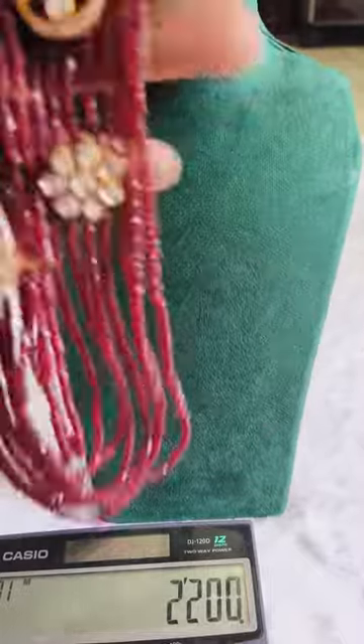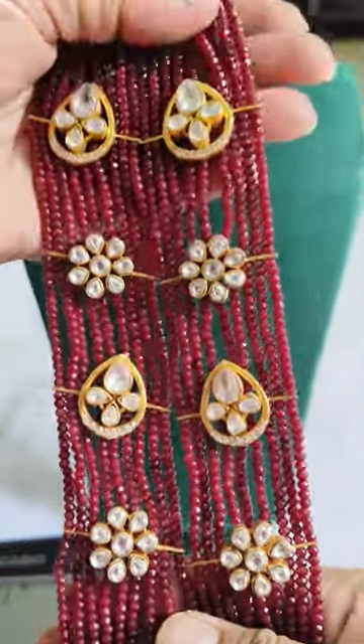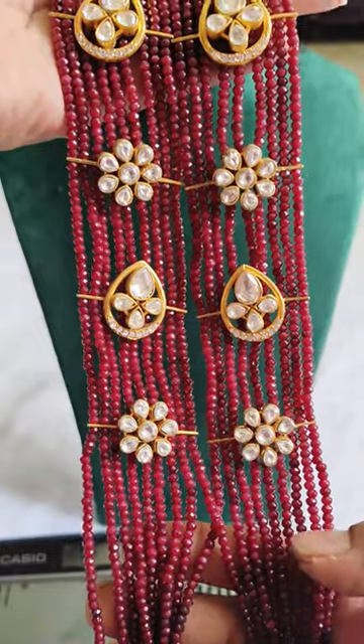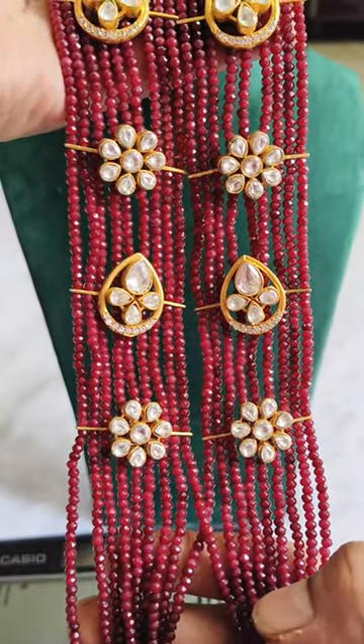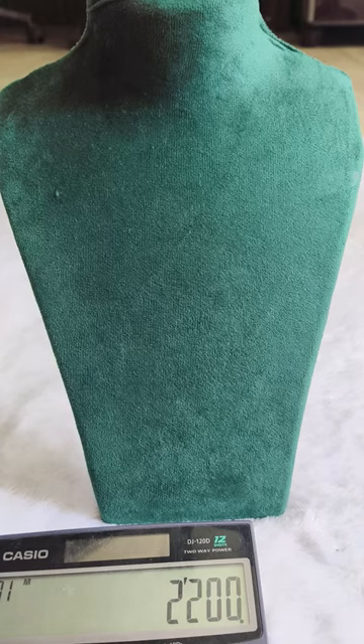I will see you in the zoom zone. Quality is very good. Okay, I will see you in the video. Thank you.